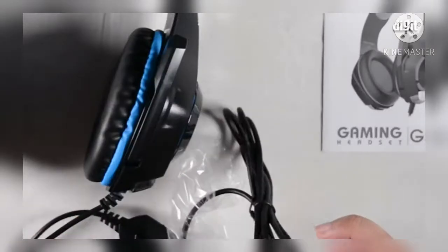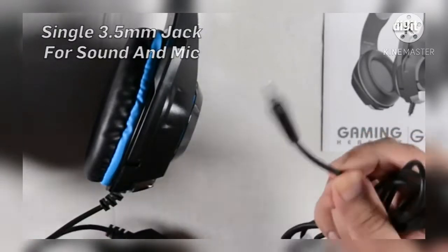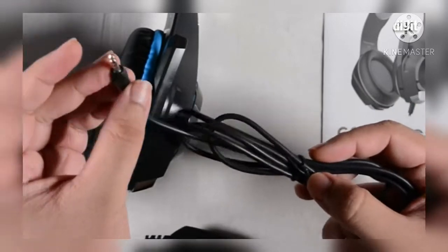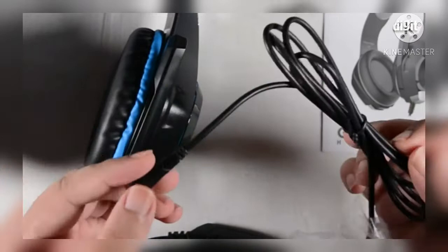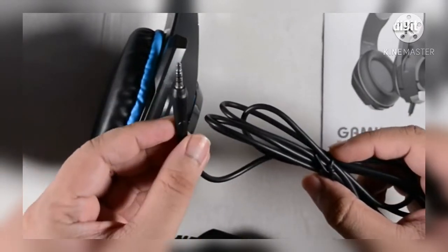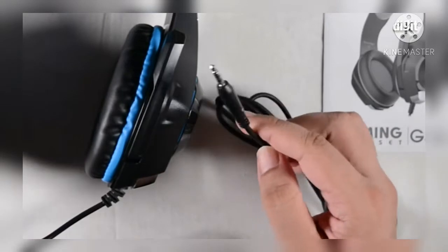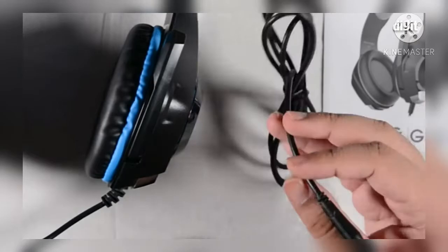Starting off with the cable, we have a rubberized texture — it's very flexible, very soft, and there's no braided sleeve on top of it. It's a TRRS connection, which means the microphone and audio are within the same jack. You don't need a separate jack; this will work very well with mobile phones, but with certain PC ports you'll actually require a splitter, which they have not provided.